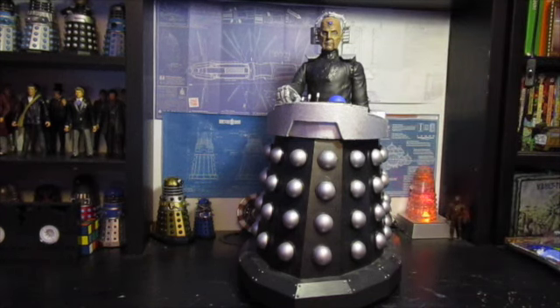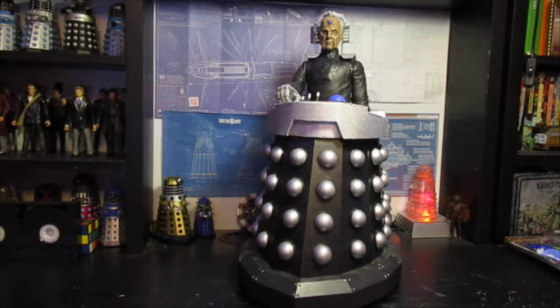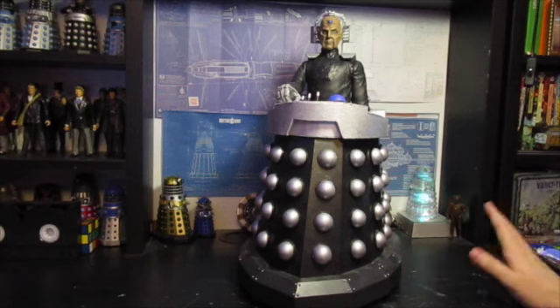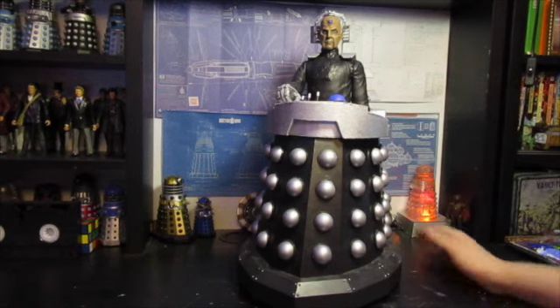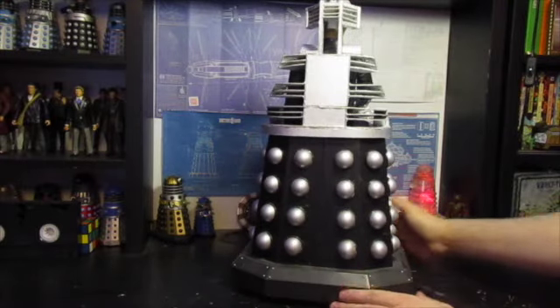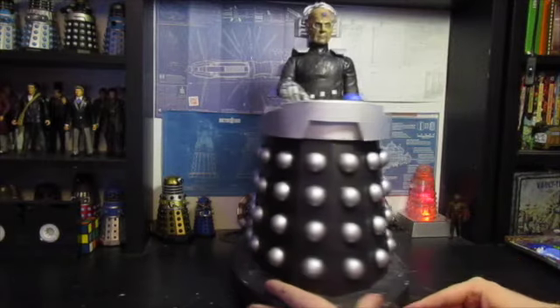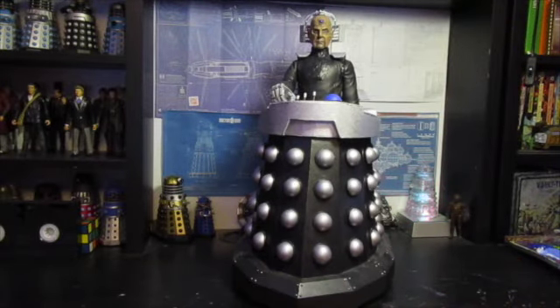Those are two things that lots of people have said whilst looking at this — oh, it's missing that, or oh, he's a bit small. I know, okay? People don't need to keep telling me, I'm well aware of it. But anyway, I'm really pleased with the way this has come out and really happy with how it's all come together. It really looks great alongside the other 18-inch Daleks and it really couldn't have come out better.